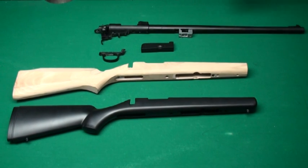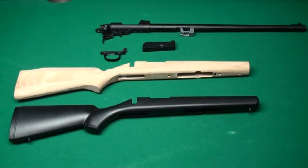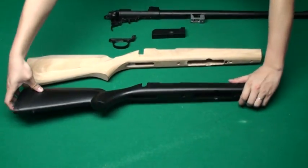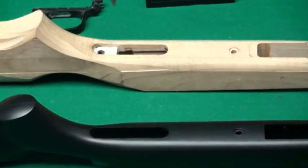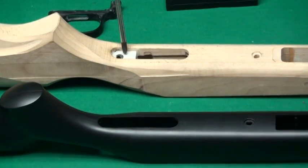This is our new prototype wood stock for VSR10. Compared with the original one, you will see a major difference. If you look into the chamber, you will see here is the very big difference, right here.